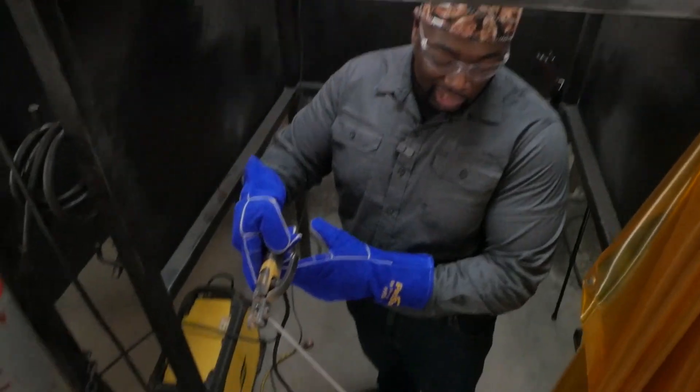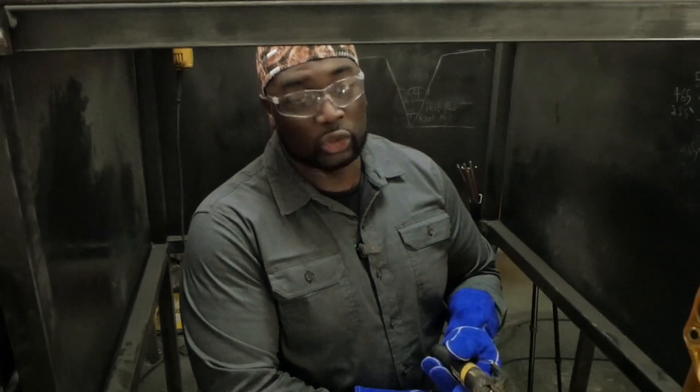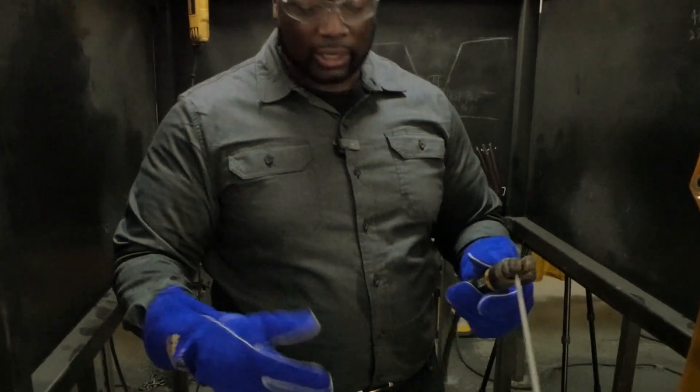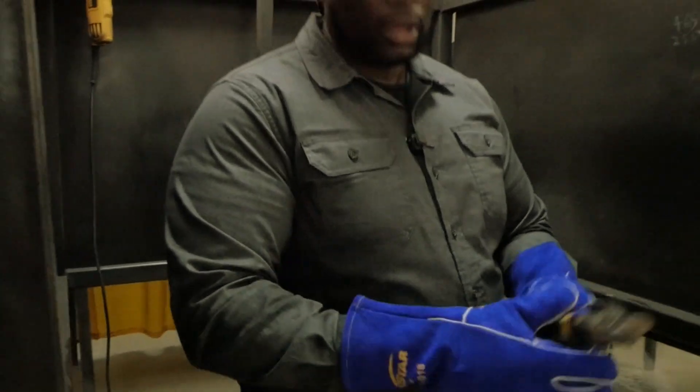If you're left-handed, you want to put your right foot forward, left foot back, and use your right hand as the guide — because you never want to go across your body. So if I'm left-handed, I want to weld from right to left, whereas if I'm right-handed, I want to weld from left to right.